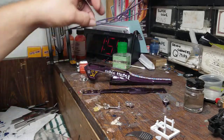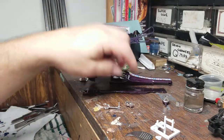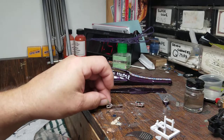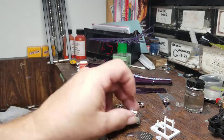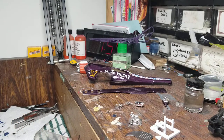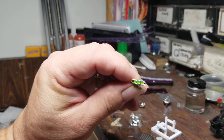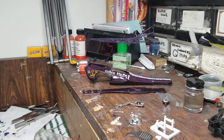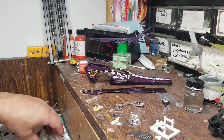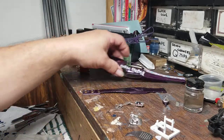Got the rear end done, the gas tank done, handlebars, and just a few odds and ends. I put the green in on the little butterflies for the blower, trying to match everything in with those decals. That's probably about it for the Ron Stewart build.